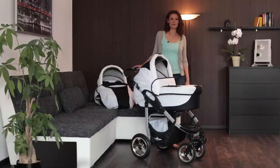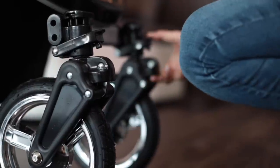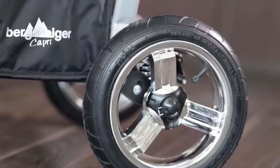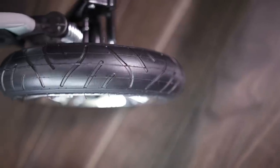In order to push the pram comfortably on uneven surfaces, for instance on outdoor trails, you can lock the swivel function of the wheels at any time. The pram has two large rear air wheels that guarantee comfortable pushing on rough terrain too.